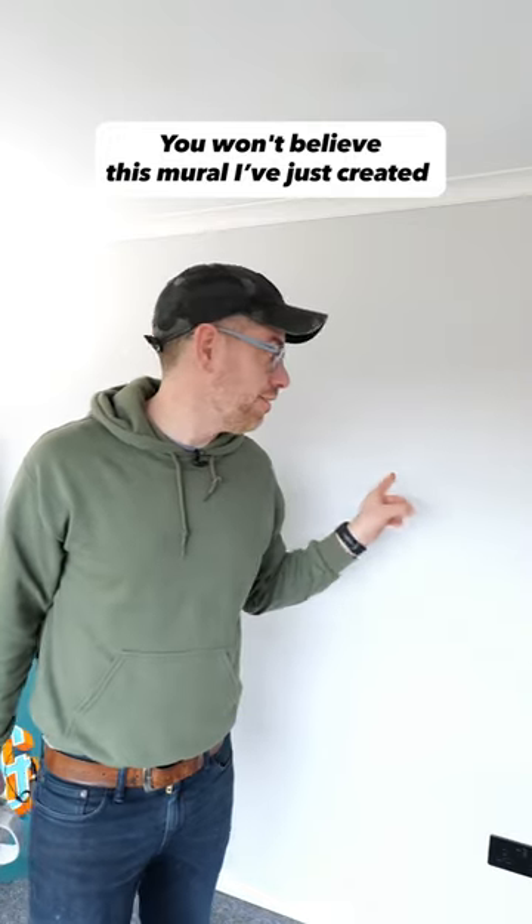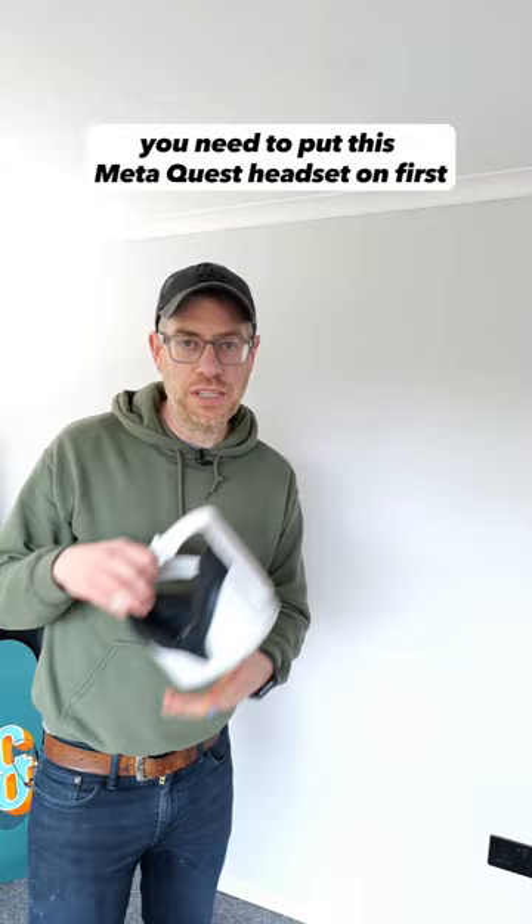You won't believe this mural I've just created. But wait, you need to put this MetaQuest headset on first to see it.